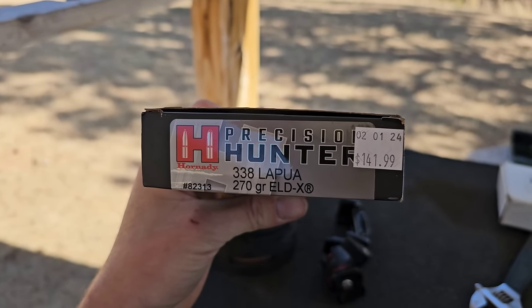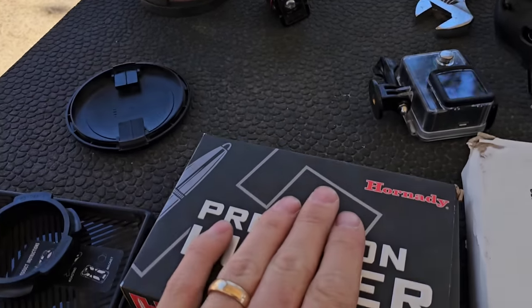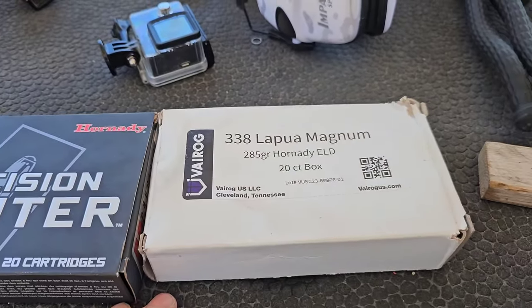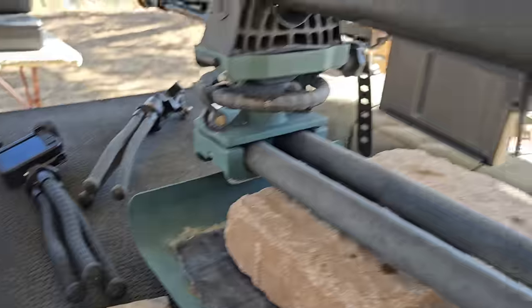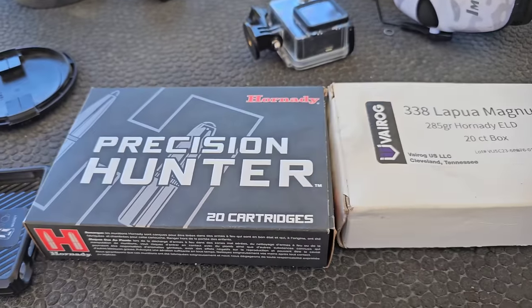Alright guys, I'm back. I ran to town and bought a box of Hornady Precision Hunter 338 Lapua 270 grain ELD-X — yes, they were $141.99. So I'm going to try this ammo. I don't know if any of you guys have had experience with that other ammo, but it seems like out of that gun it was not working. So we're going to try this one and hopefully it does a lot better.